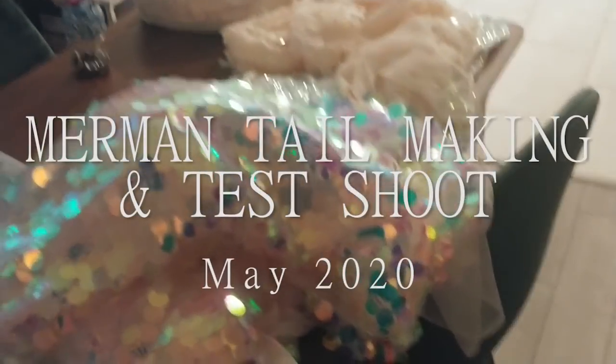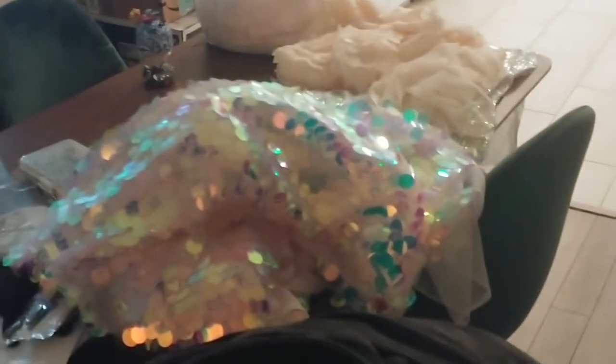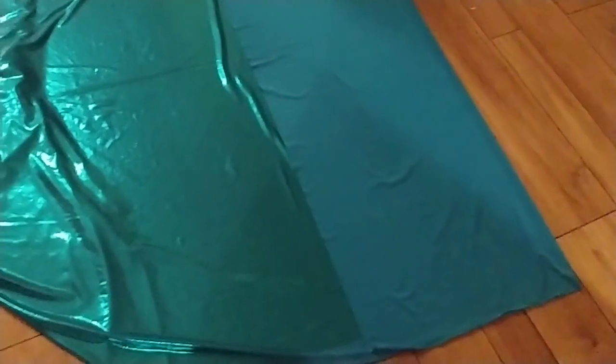I figure I'll vlog the making of this. I was gonna do it on a stream, but I would have spent the majority of the stream in my underwear. So instead, I'm just gonna vlog it for now. Here we go. I'm making mermaid tails. I really don't know why. The inspiration just hit me and now I have all this fabric and I have to do it. Let's make a mermaid tail. This is random.